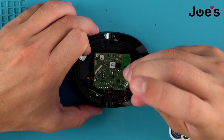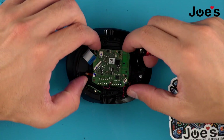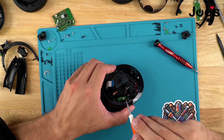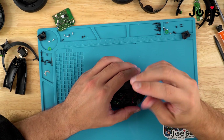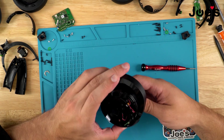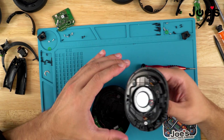It looks like there are just three silver Phillips screws that hold the bluetooth board down — and that's the bluetooth board right there. I don't want to mess with that; last thing I want to do is break it. We'll pop this guy off as well. It looks like this side was already previously taken apart, because everything that would be glued down is not.